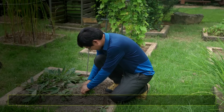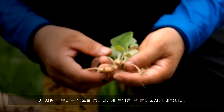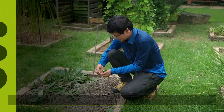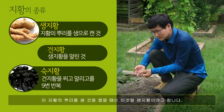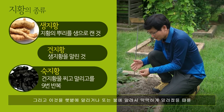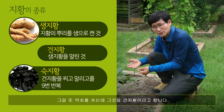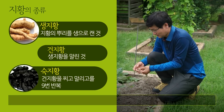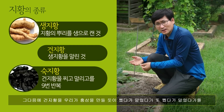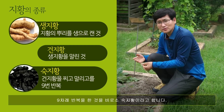지황을 하나 뽑아볼게요. 이 지황의 뿌리를 약으로 쓰는데요, 제 설명을 잘 들어보시기 바랍니다. 이 지황의 뿌리를 생것을 캤을 때는 생지황이라고 합니다. 그리고 이것을 햇볕에 말리거나 불에 말려서 딱딱하게 말렸을 때를 건지황이라고 합니다. 그 다음에 건지황을 홍삼 만들듯이 쪘다가 말렸다가를 아홉 차례 반복한 것을 비로소 숙지황이라고 합니다.